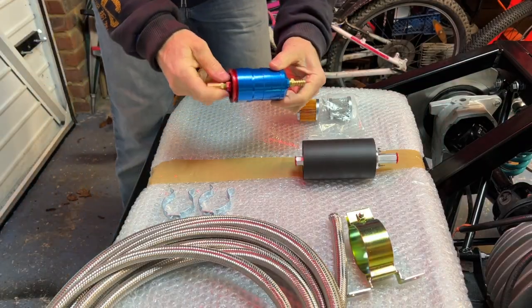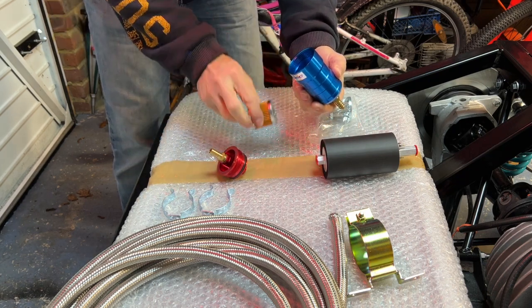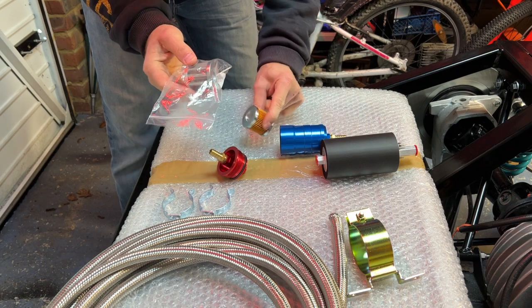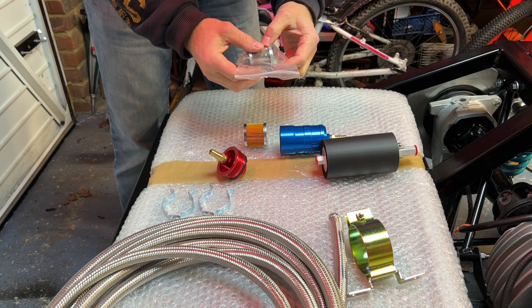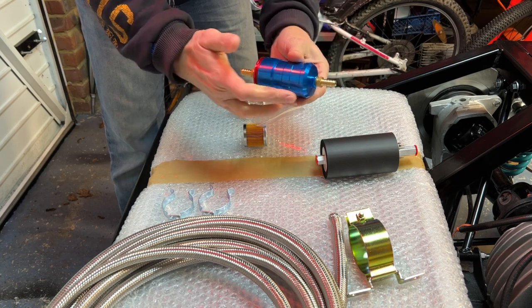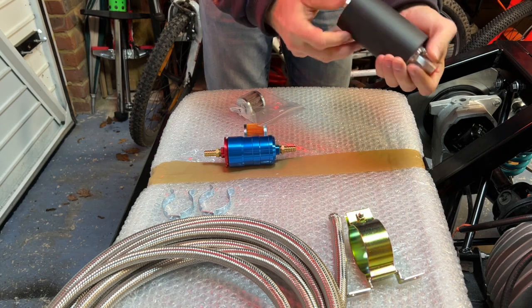First job is to switch out the paper filter inside this fuel filter. The pump pulls through so much fuel that it will just deform and crush paper filters, so you need to replace it with a high-flow metal filter. Bear in mind: don't insert it the wrong way around — if you do, it will completely seal and fuel won't be able to be pulled through. The direction of flow: this kind of pointy end means the fuel goes that way.